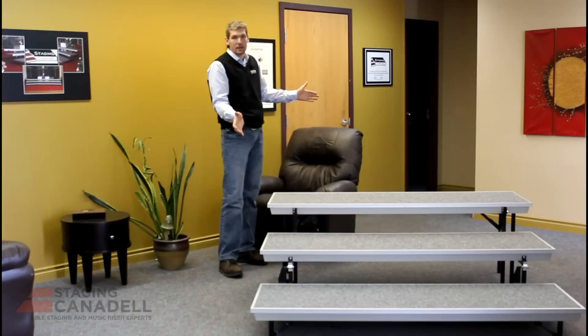I hope you found that video helpful. If you need further help or would like further information, all our contact information is below. Thanks for watching and thanks for using Staging Canadell products.